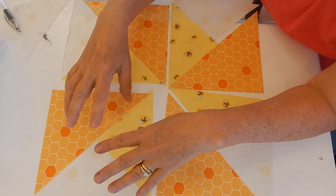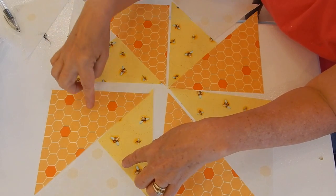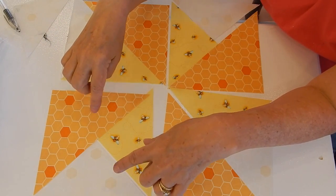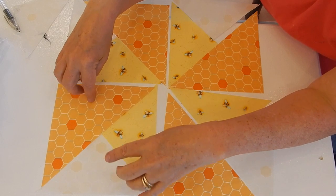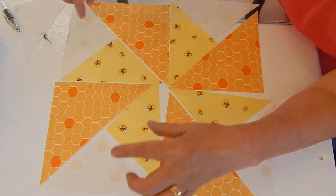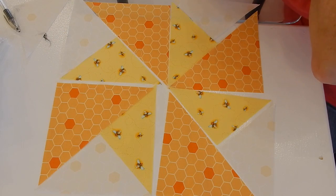After sewing the smaller pieces together, we're going to attach the larger block to it. That larger block, when it's all sewn together, is going to square up to six and a half inches, and then our block is going to end up being a full twelve and a half inches, which is what we want. I'm going to sew all of these together first, then come back and sew them to the large triangle, and show you how to square it up.